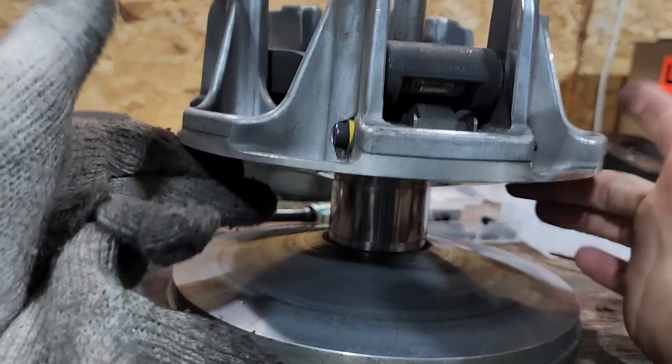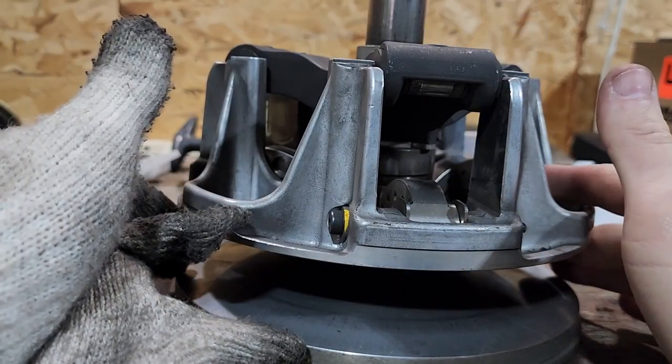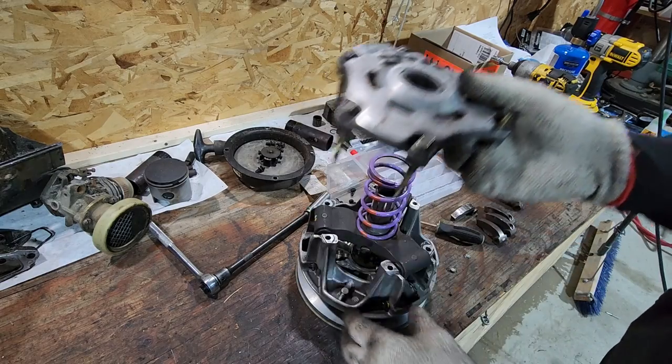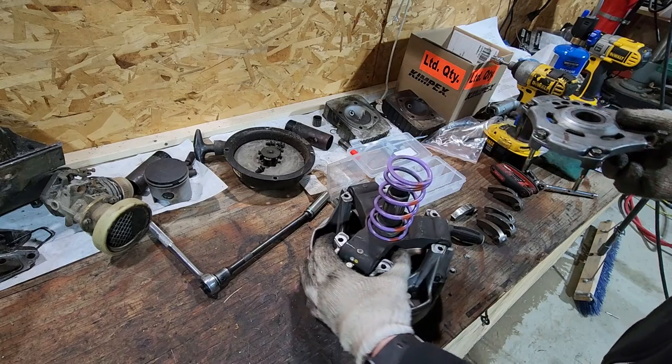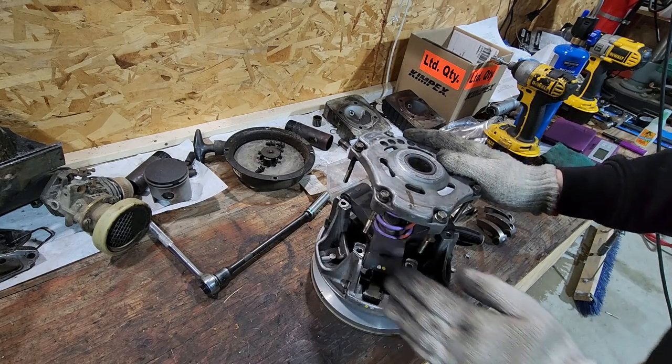Would you look at that — no more side-to-side play! That's how it should be. After verifying all weights are the same and all hardware is tight, with pins all facing the same direction, and after checking for cracks, the last thing I need to do is give it a clean. Check your timing marks and make sure everything is lined up — then I'm going to see if I can find my clutch compressor.